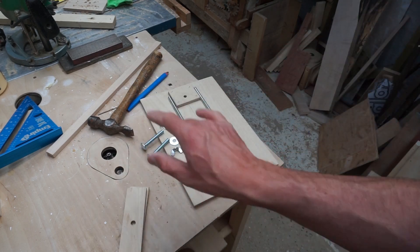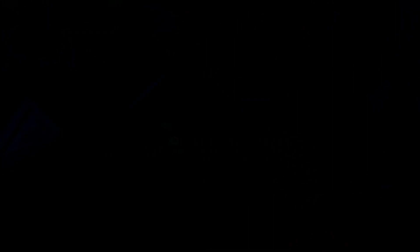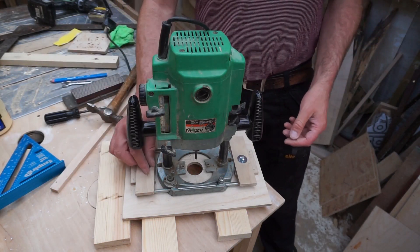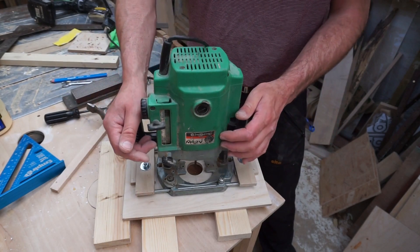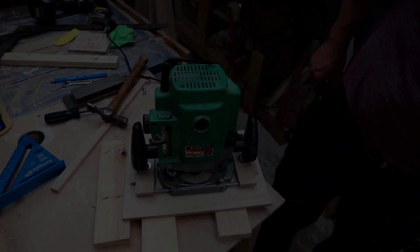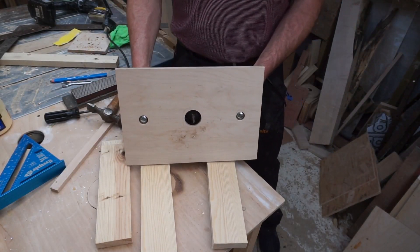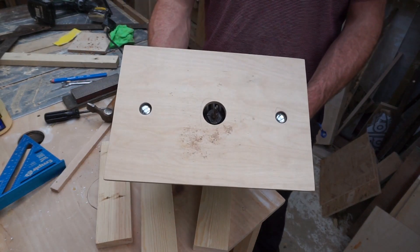Two bars to go through the bottom of my router to clamp that to the plate — bolts, nuts and washers. I've cut the heads of those bolts down either side and just use the normal nuts to tighten things up, and now I can get a pretty full depth cut. That's the router base plate ready to go. Now what we've got to do is insert that into a table.